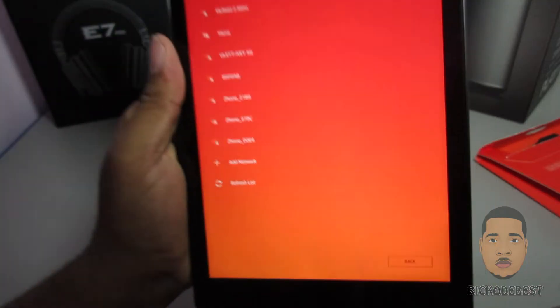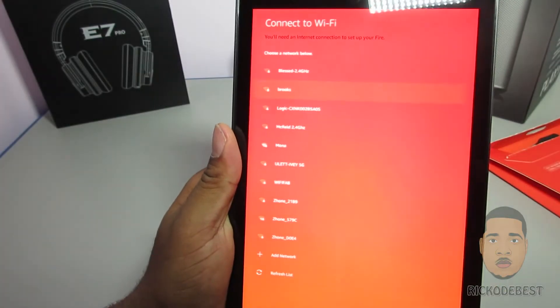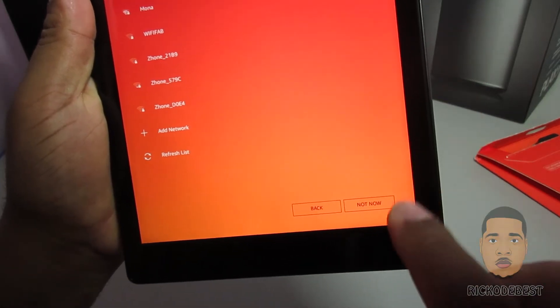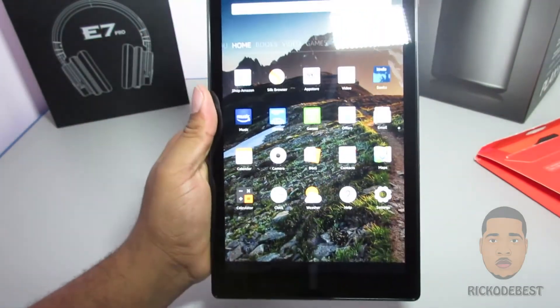If you notice at the bottom it shows Back — you can't skip this. So in order to bypass this screen, just select any Wi-Fi network, then click Cancel. It will give you the option at the bottom to bypass that. So we're going to say Not Now and skip.